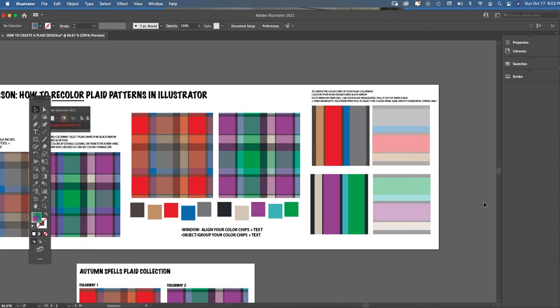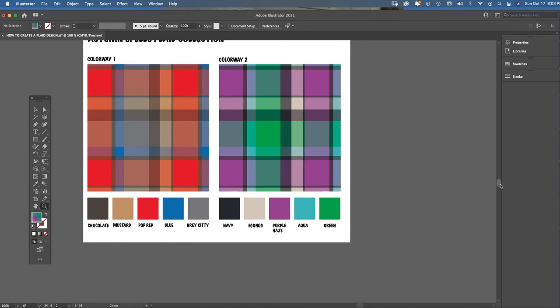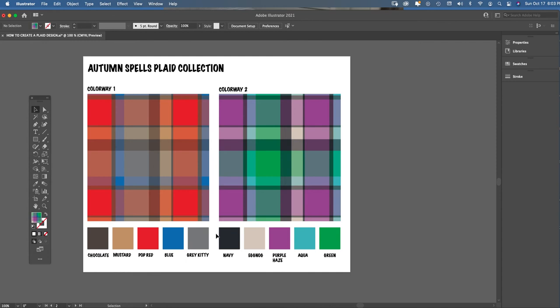Once you have two colorways you like — colorway one with warmer, autumn tones and colorway two with cooler blues, purples, and greens — now you need to pull out color chips for the midterm assignment. The finished plaid lesson template has all the color chips associated with each colorway. In the textile industry, you always supply color chips with your pattern. Many times we use Pantones — the fashion industry's color library — but if working freely, just provide the color chips and give them names.